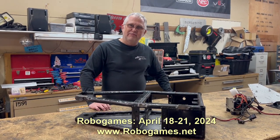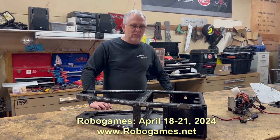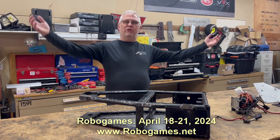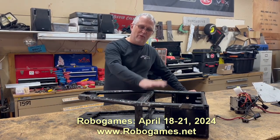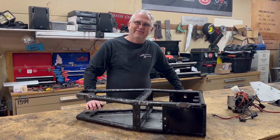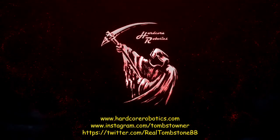If you want to come watch, RoboGames in April will be linked below. If you like what we're doing on the channel, go ahead and like and subscribe — we're going to have more content as we start getting everything ready for this event.